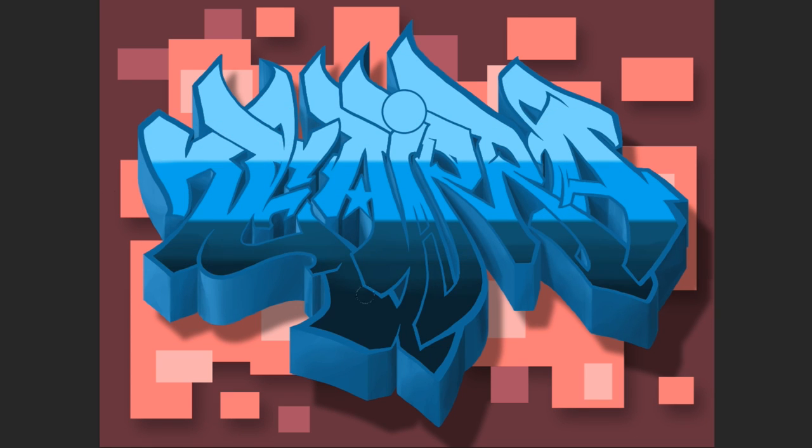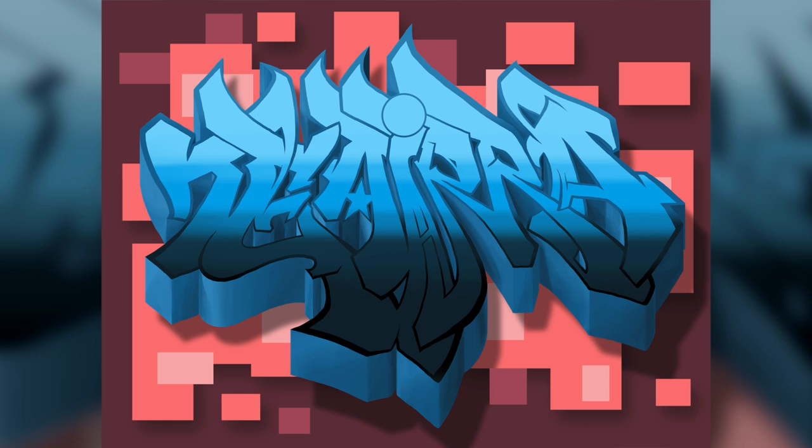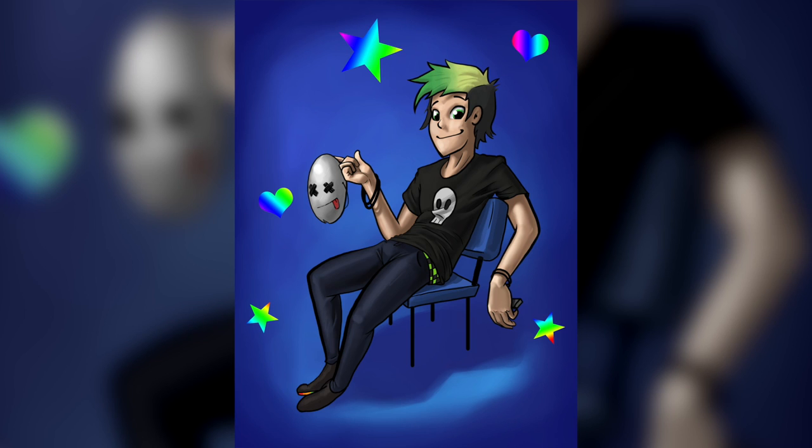So here we have our two final pieces: we have some graffiti, which I think turned out really nice — let me know what you guys think — and we have some character work, which was a complete redraw. I like the way this turned out as well. I really like doing this.